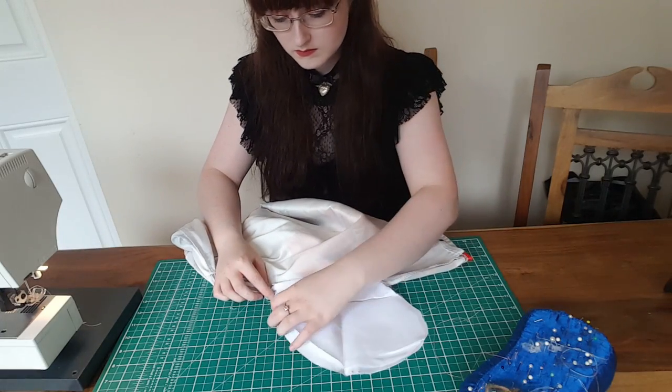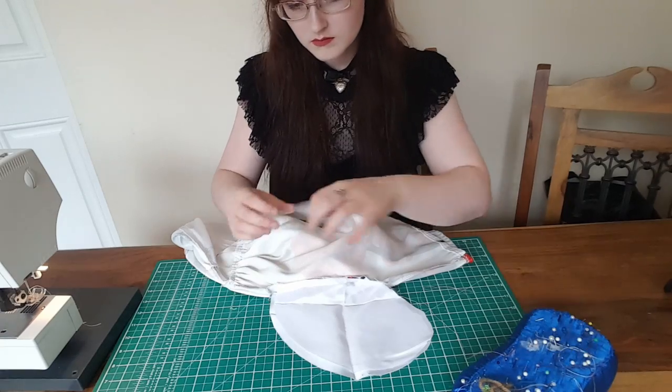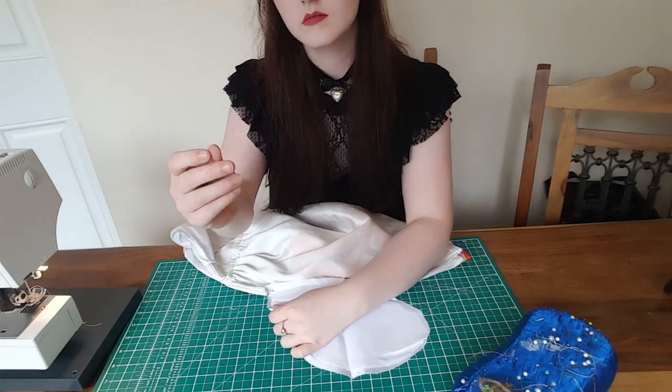Turn your dress inside out again, and then the two pocket pieces should line up together face to face. Pin around the edges and then sew.